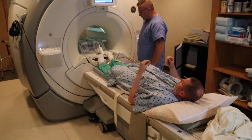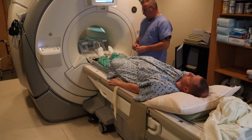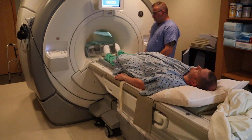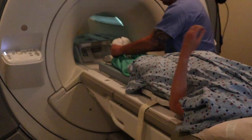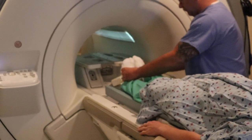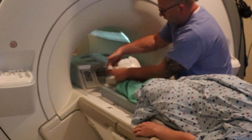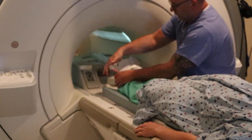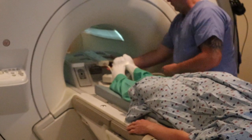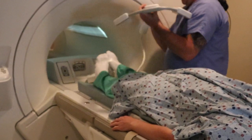The coil has an anterior and posterior piece. With a hip study, make sure there is no pillow underneath the knees. You want to make sure that the feet are in anatomical position — here you can see the technologist straightening out the feet to best place the hips in anatomical position. Tape the feet with either a band or tape to ensure they stay in that position for the entirety of the scan.